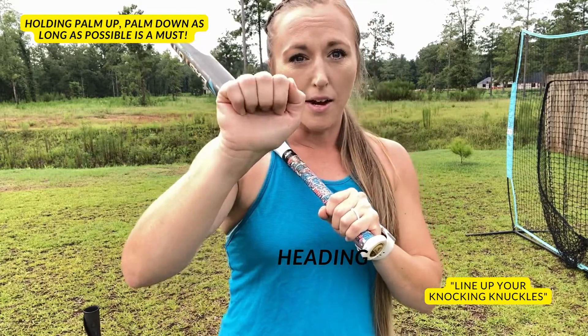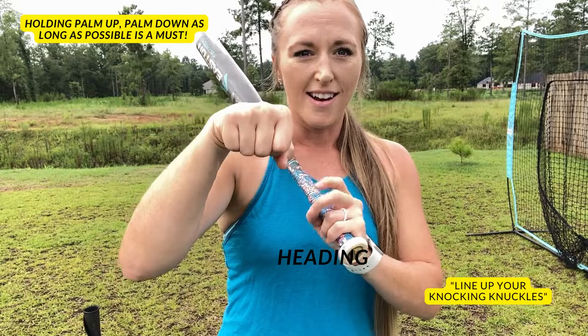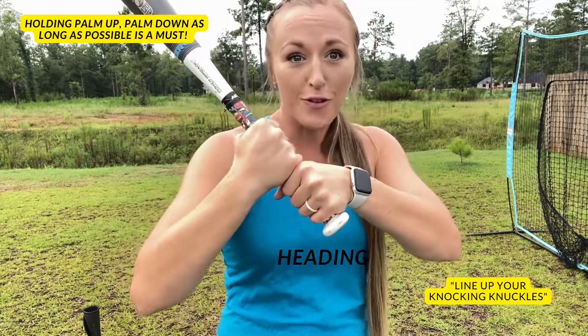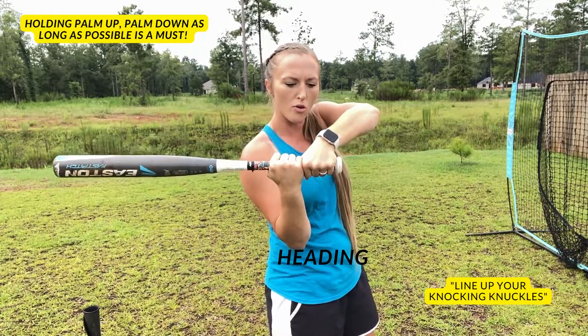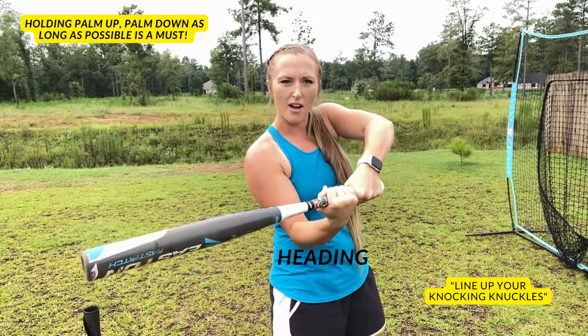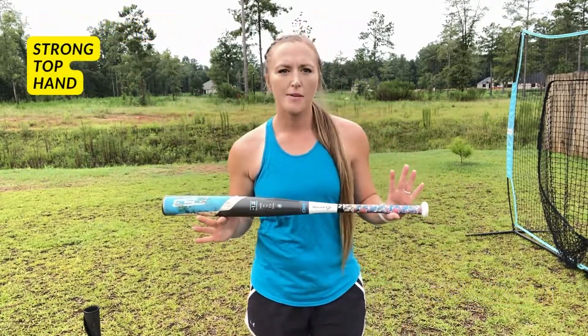The knuckles we want lined up are the knocking knuckles — not your fist bump knuckles. If you use your fist bump knuckles, you're already in a rolled position. You're going to be bringing the bat down, or you'll be upper-cutting up — no good.